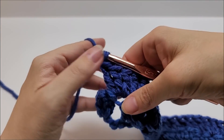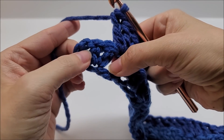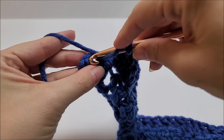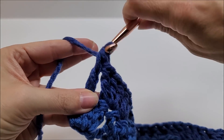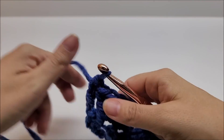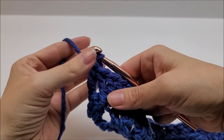At the end of row two, I worked three double crochets in this stitch and three in this stitch, and I have three stitches remaining. Skip two and put a double crochet in the last stitch — the top of the chain three — and that ends row two. If you're following along, you should now have a total of 14 fan stitches.